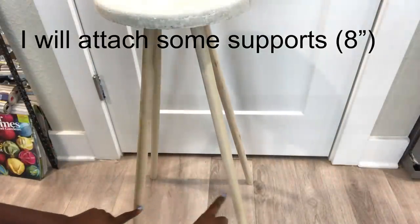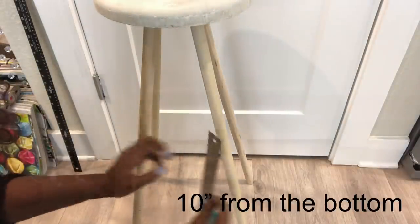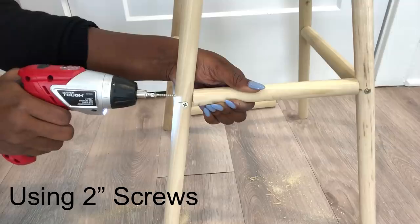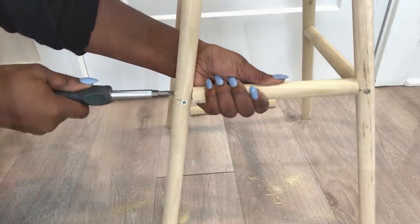I'm going to be attaching supports in between the dowels. Now I'm going to be painting the wood black with black acrylic paint.